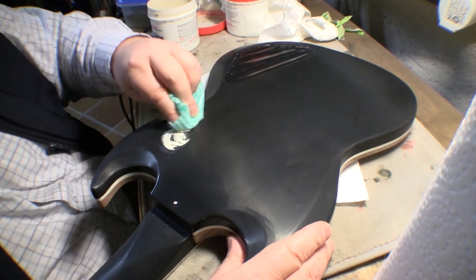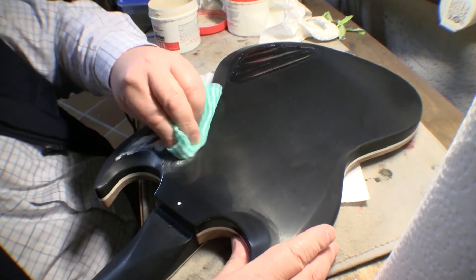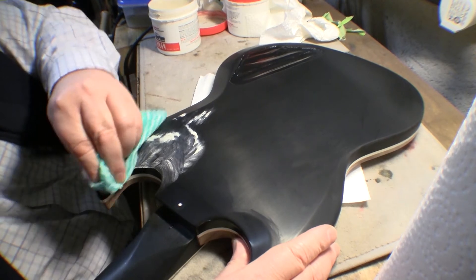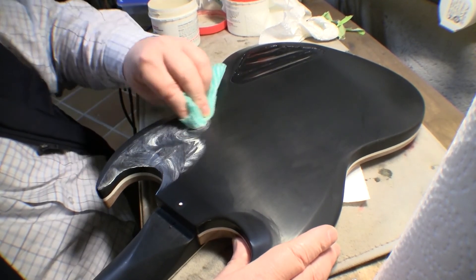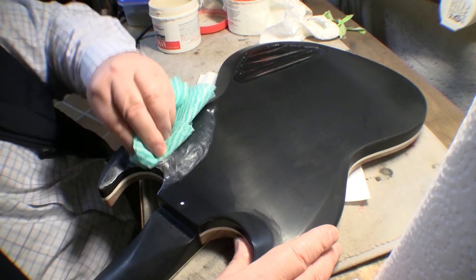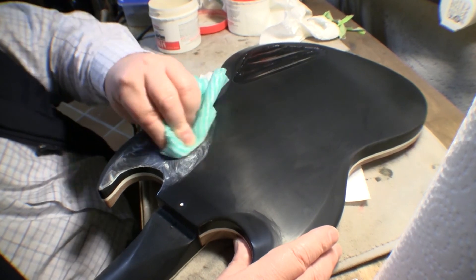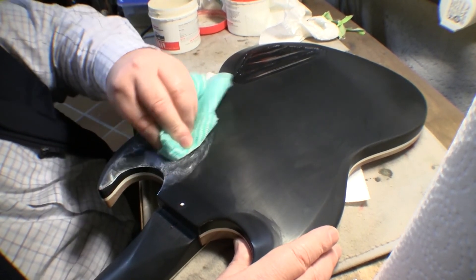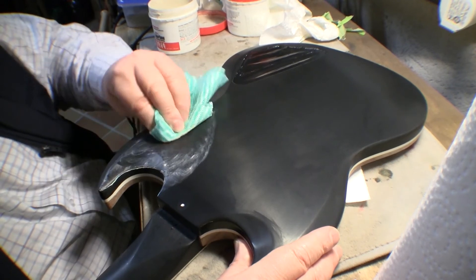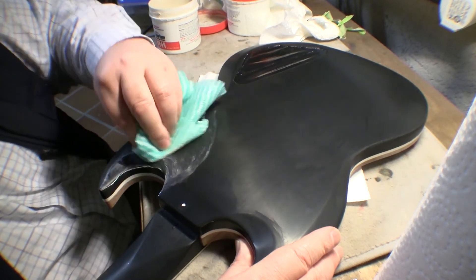I could get the rotary polisher out for this, but I got started by hand so I'll keep going like this for now. The problem with the rotary polisher is it's very easy to overheat the surface without really knowing it. Rather than risk anything else, and since I'm not under any time pressure, I'll do this by hand. I won't force you guys to watch the whole thing though, so we'll come back to this when we're much further along.